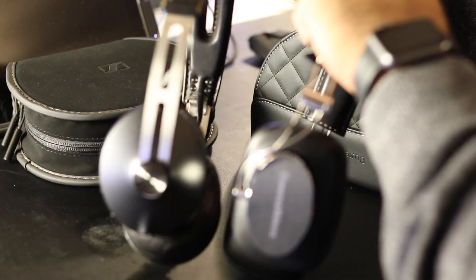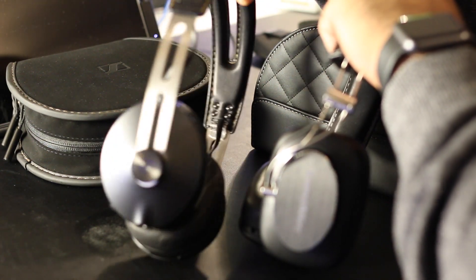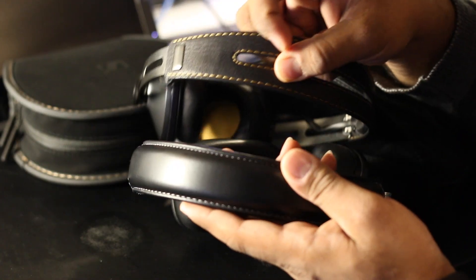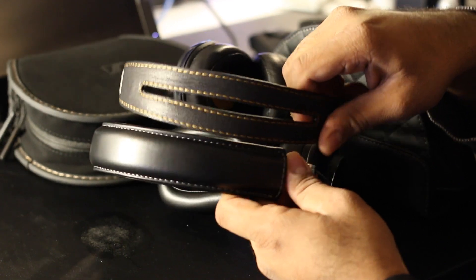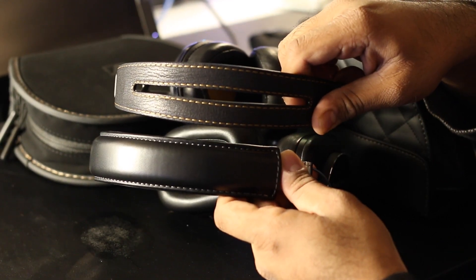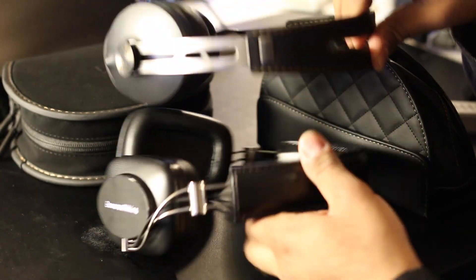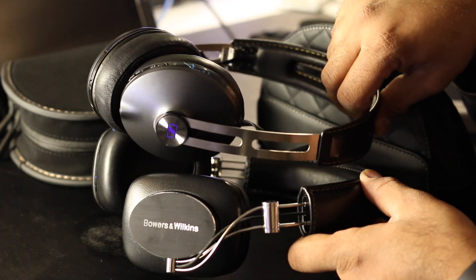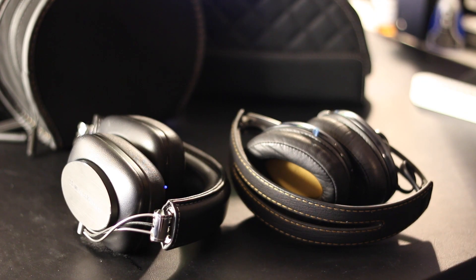With the Sennheiser Momentum Wireless 2.0, the ear cups are actually a little oval-shaped and have a pad that's thicker on the back than the front, which helps them sit on your head more comfortably and gives a little more play than the original Momentums did. If you have a really large head, you may want to consider the Momentums, as they seem to accommodate larger heads better.